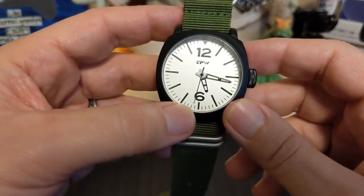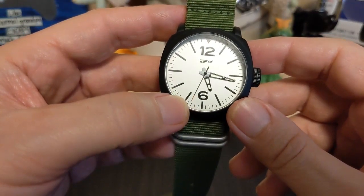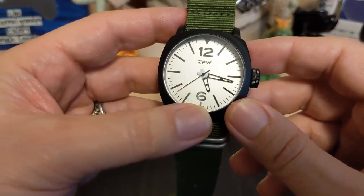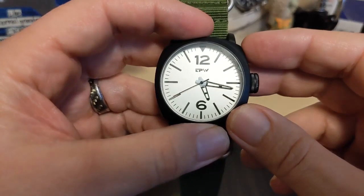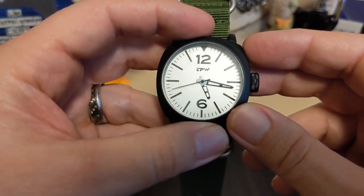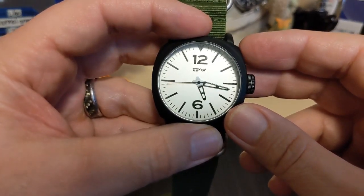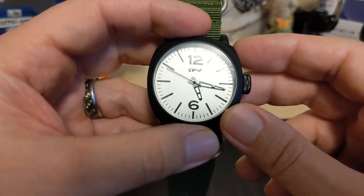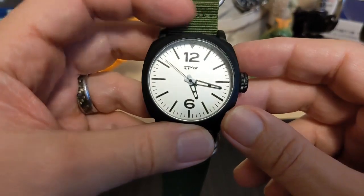The second hand is missing the mark, so if you have second-hand OCD this one might set it off. There are skeleton hands and there's no lume on the hands at all — the ad says it has lume, so that is a major gripe and groan.